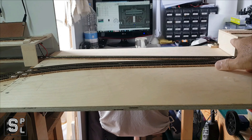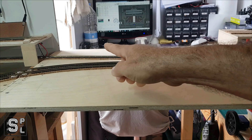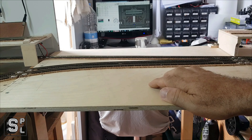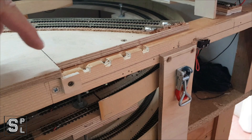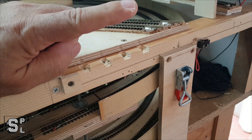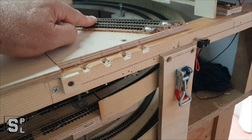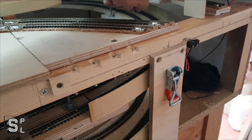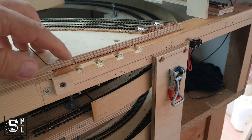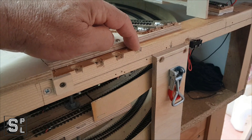I will also be building the upper level lift-up section, which will fold the opposite way of the lower one. Let me show you this one first. These notches here are contacts for the lift-up section to connect with, to pass the current coming from this track, this track, and this track.